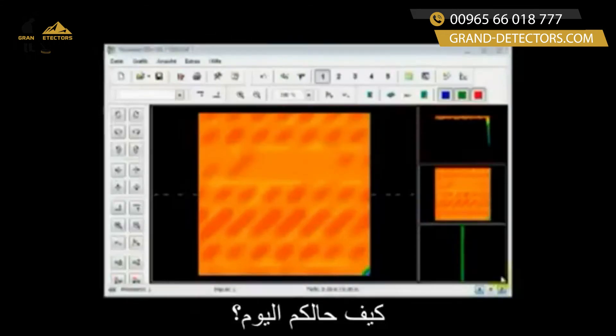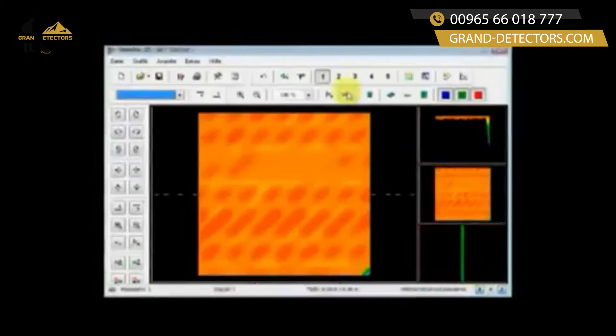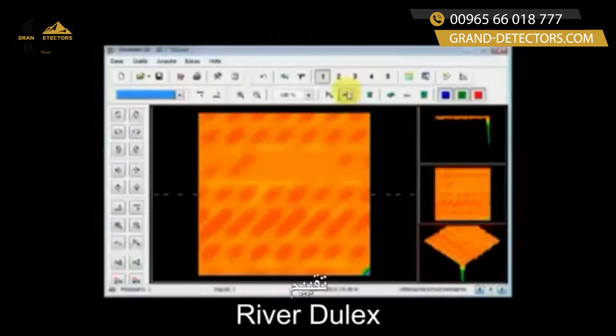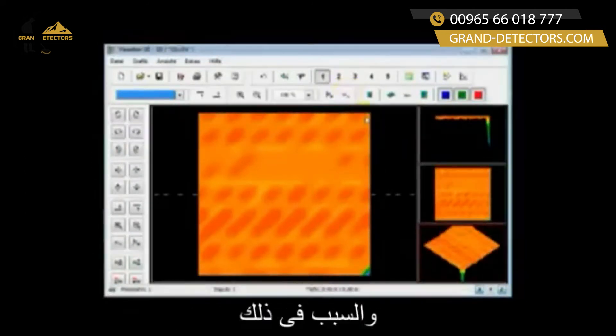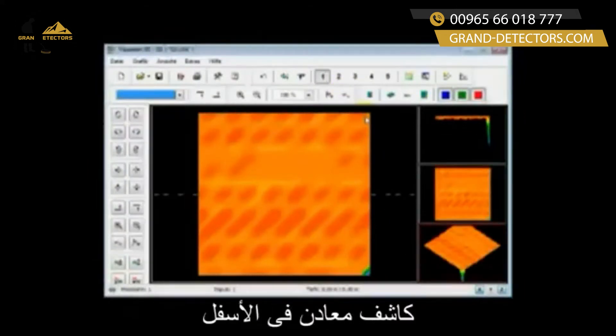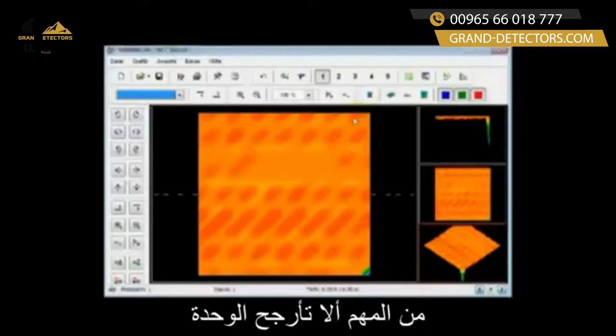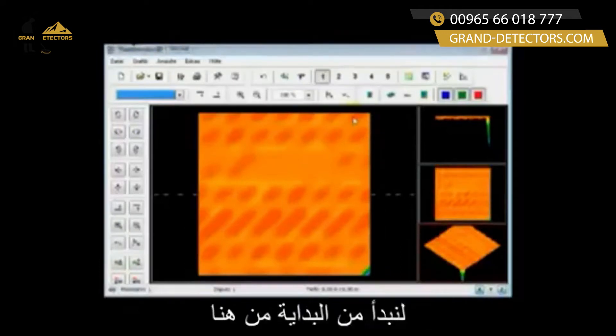Hello folks, how are you today? What I'm going to go through is a very common mistake that happens with the Evolution as well as the Rover Deluxe. The reason for this is due to the fact that it has the metal detector on the bottom. When you run with this metal detector on the bottom, it is important that you do not swing the unit.